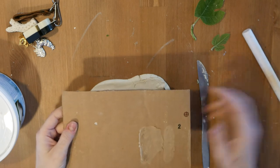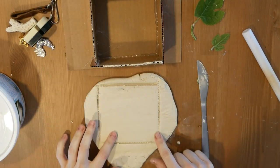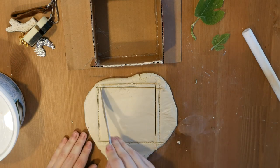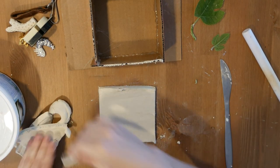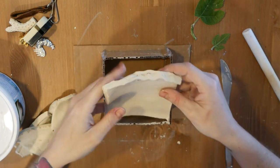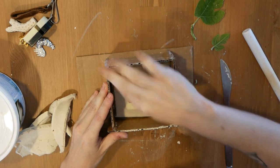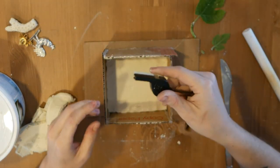Then I'm gonna press my flask into the clay just to give myself a square to cut around, so I know how much clay goes in the bottom. I'll go around with my knife and cut it just a little bit smaller than it needs to be, so I have enough space to stretch it out when I pull it up from the table. I'm gonna put this down in the bottom of my flask and use my fingers to seal around the edges, making it as flat as possible.